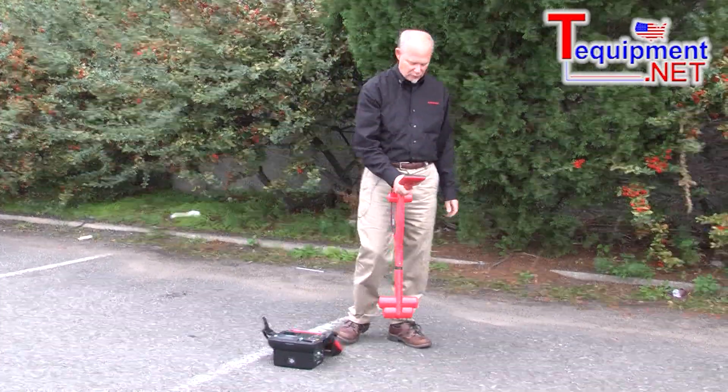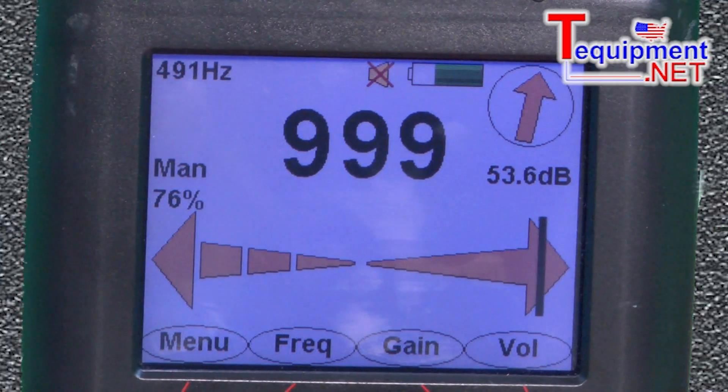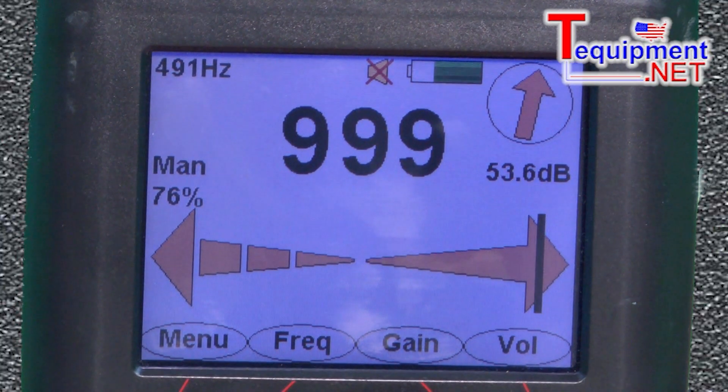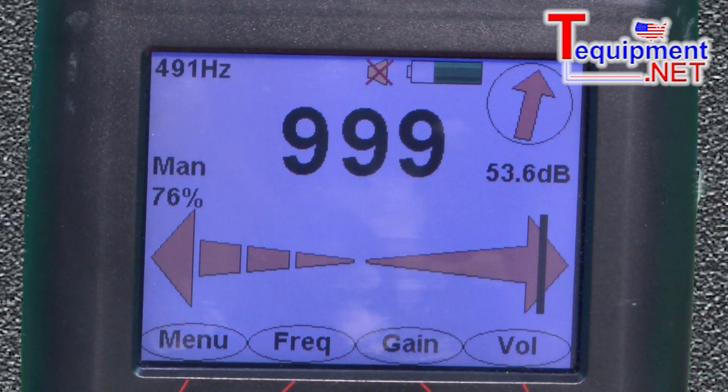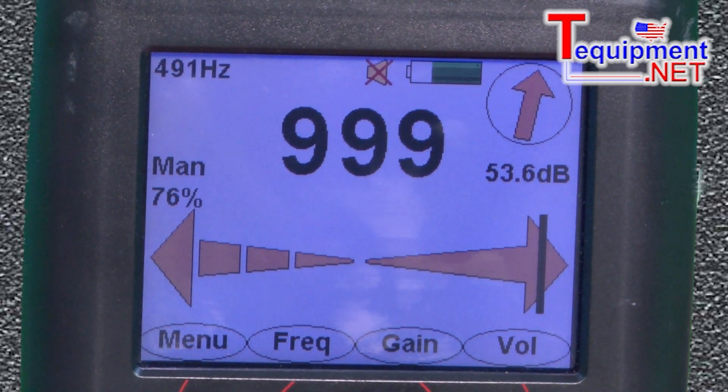As I look for a wire, my indicator will actually tell me. What I do is I saturate it — I look for the 9999, which means it's at full gain. And then if you get away from it, it drops off to like 400, 200, so you know you're not on the cable.